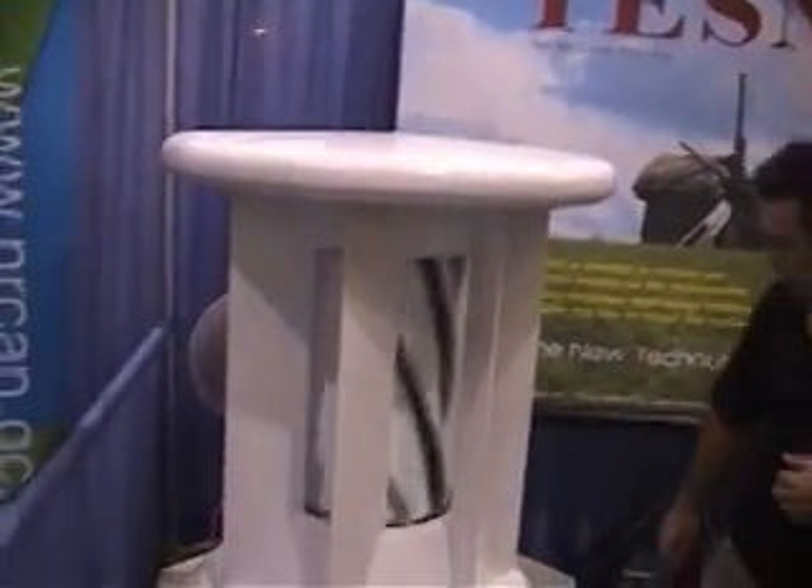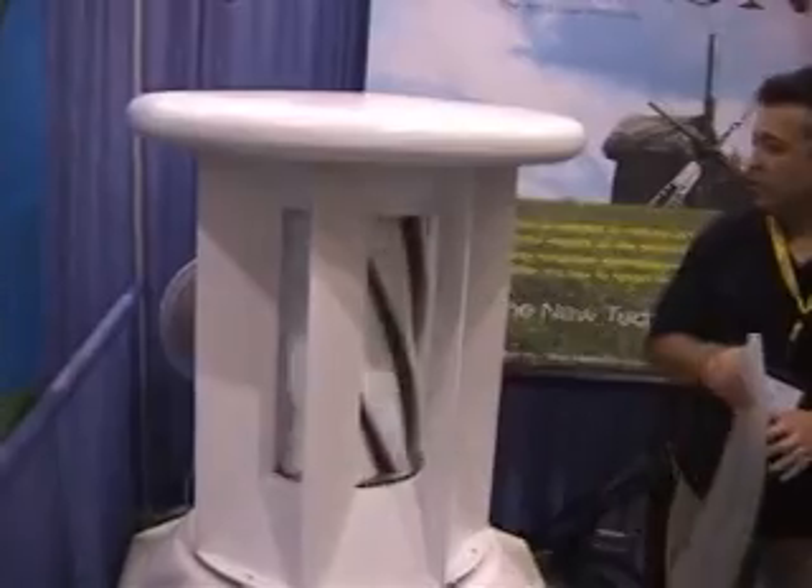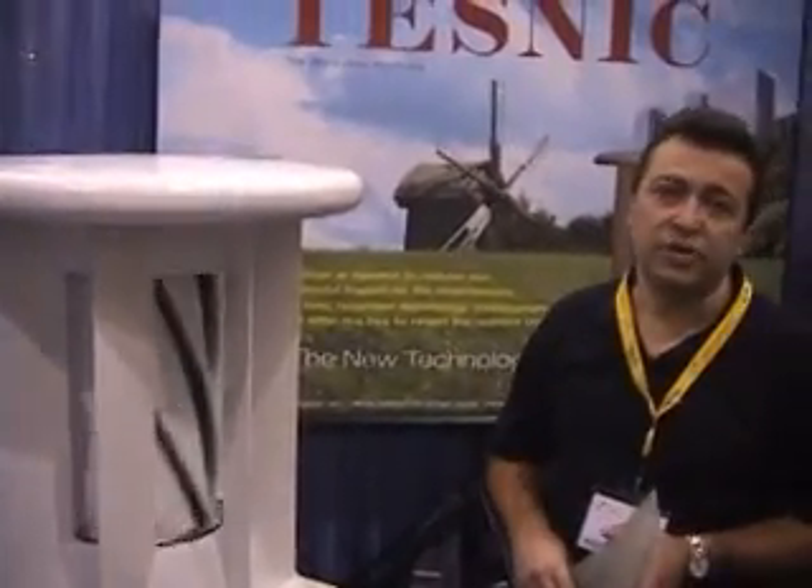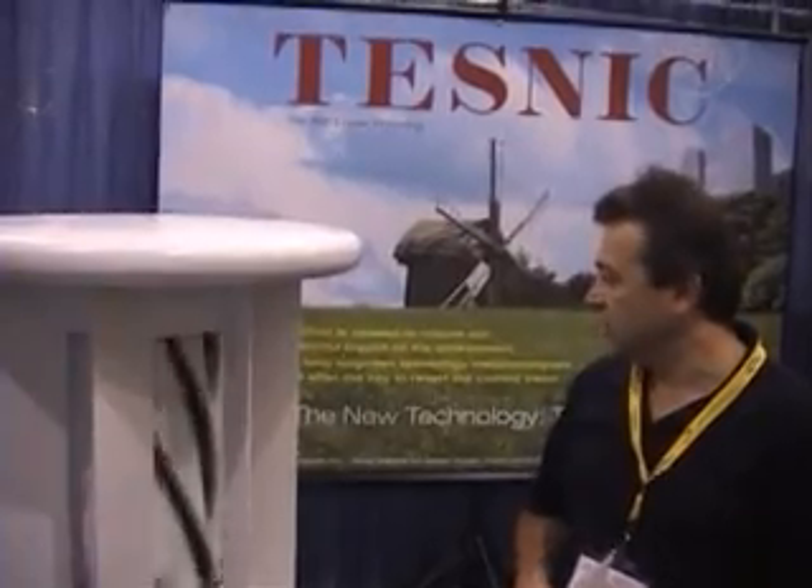The new turbine that we have designed is a completely new wind turbine. It works on a different principle compared to other turbines. Let me explain a little bit how it works.